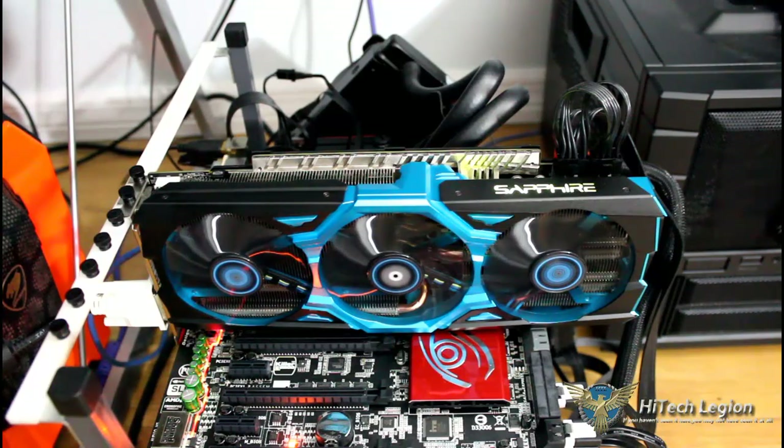It's not even half as loud as the Reference Design AMD cooler. Clicking it back to Auto and Apply — now we're running back at 35% fan speed and our temperatures are 64 degrees Celsius on the actual board itself.